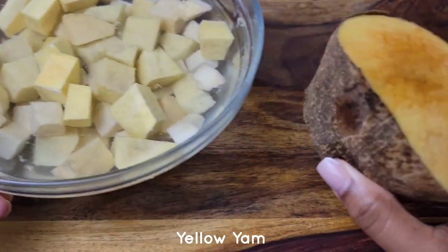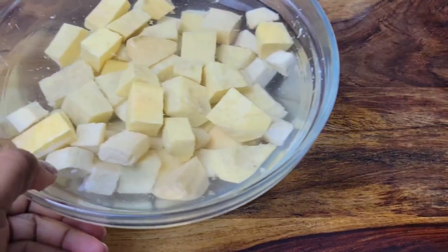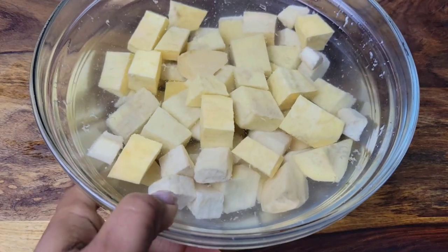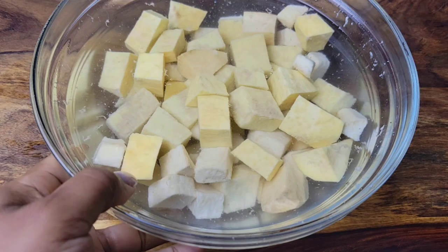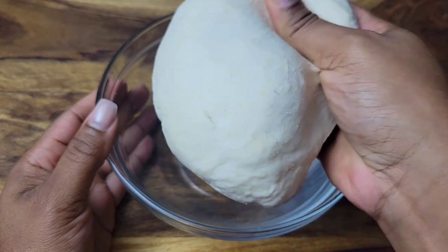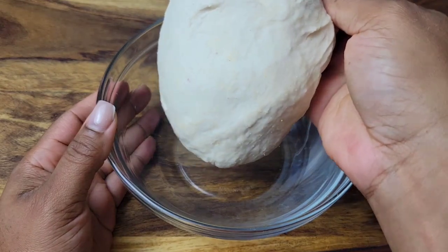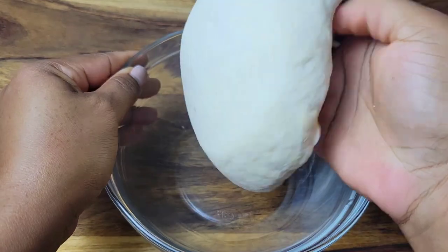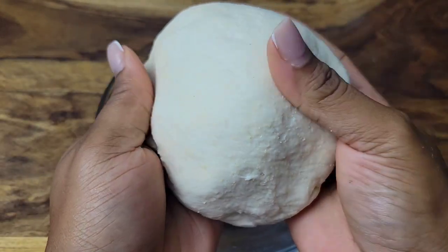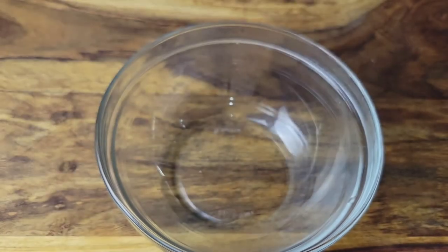You can add turnip, dasheen, and even some chocho if you want — that's chayote. But I'm not a huge fan of those. I just love yellow yam and some sweet potato — not the American sweet potato, the drier one we have in Jamaica. For the dumplings, the dough is just water, flour, salt, and cornmeal. I have a video on how I make this on the channel. Whenever I'm doing stew peas or red pea soup, I like to add a little cornmeal. Just mix it together and knead it to get the dough.